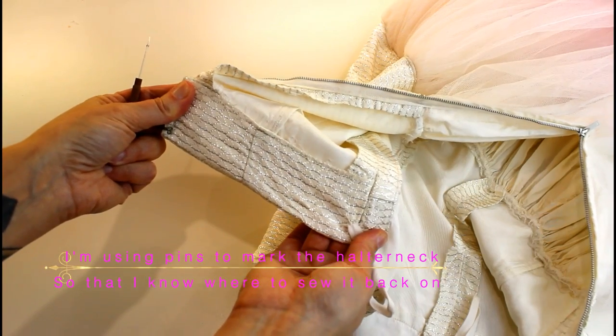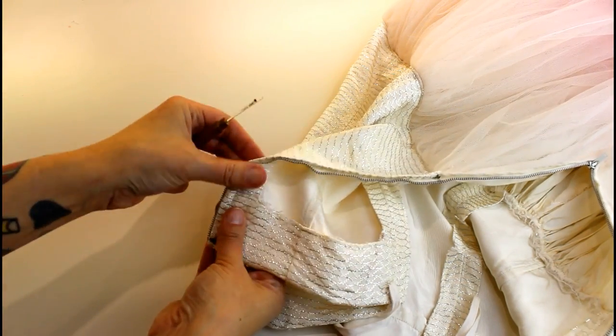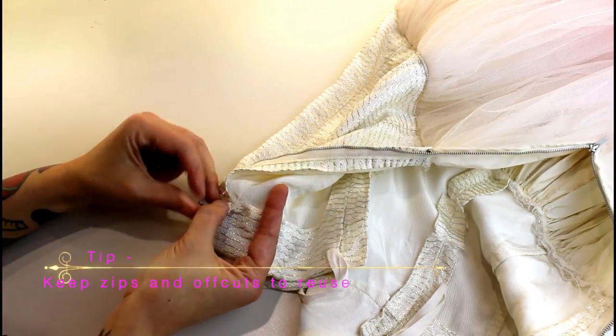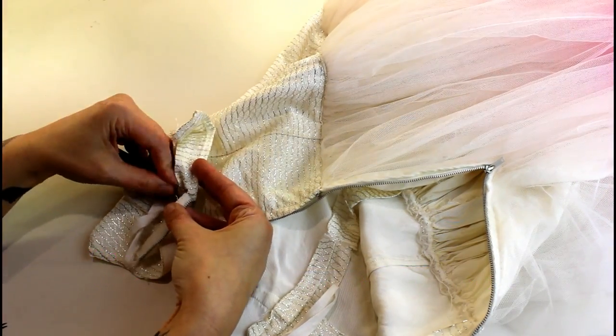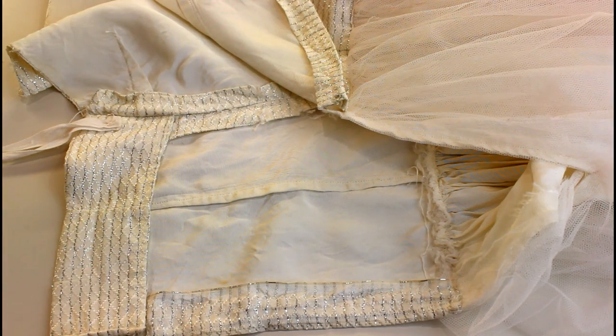The fabric at the back has been folded over to make a self-facing. I'm just going to unpick that facing and then take the zip out. Now we've got the zip out, it's time to bone the bodice.